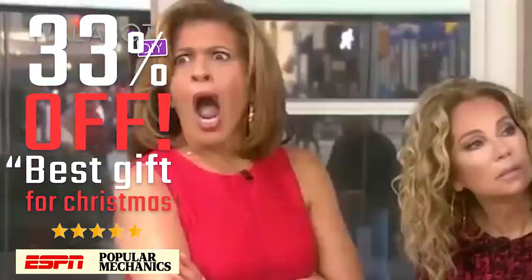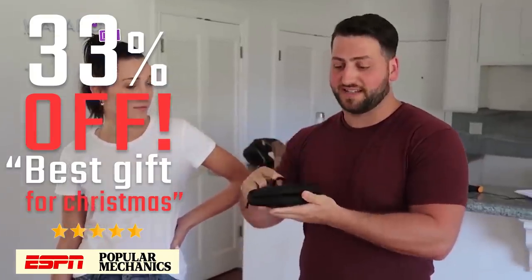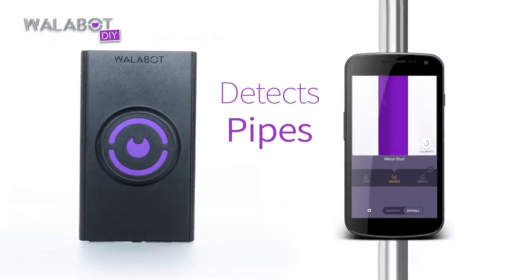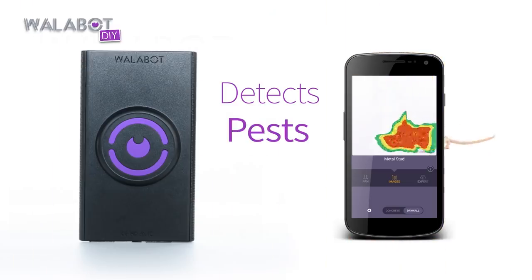It's called the Wallabot. Unlike a traditional stud finder, this Wallabot is actually going to let me see what's behind this wall, including pipes and other things that stud finders are going to miss.